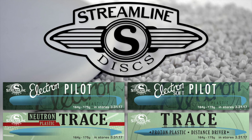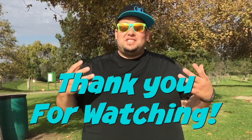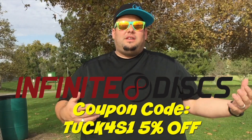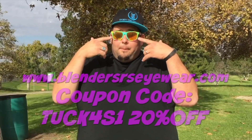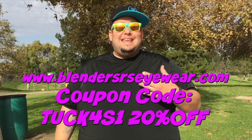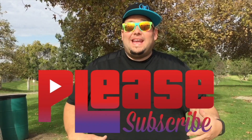Streamline Discs are in stores today. Go to InfiniteDisc.com, order your Streamline Discs, and don't forget to use coupon code TUCKFORCE1 at checkout to receive a 5% discount. Thank you guys so much for watching this channel. Infinite Disc — your disc golf superstore — use our discount code for 5% off all your disc golf needs. Also go to BlendersEyewear.com and use TUCKFORCE1 to receive 20% off your purchase. We've got new videos out every week — have an amazing day!